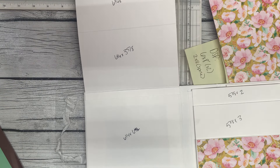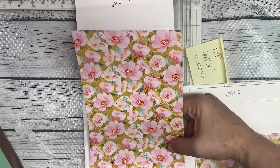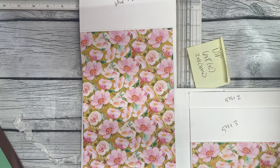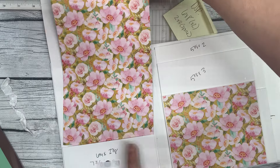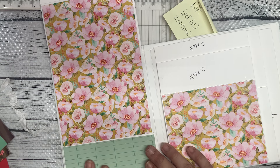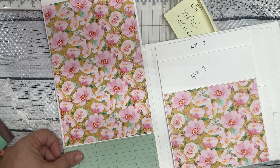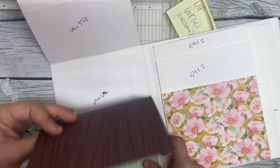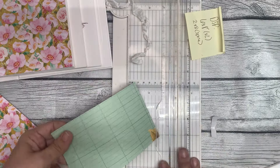Now we can flip this open and we've got to make some decisions about what designer paper we're going to use here. This scrap is just big enough to go there on the pocket, or we can do it in the background. I'm thinking on the background instead of the pocket, because this pocket over here has it and I want to switch it up a little bit. This also measures perfectly for this pocket as well. I'm just trying to use my scraps and not cut into more paper than necessary.